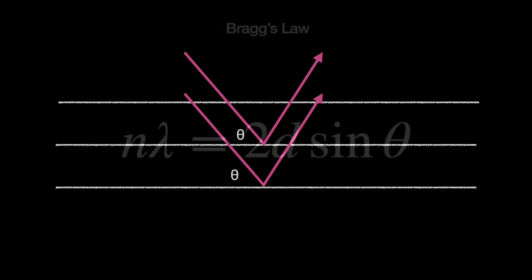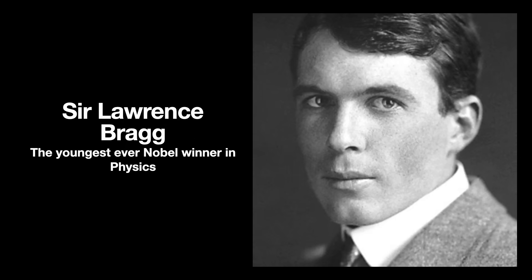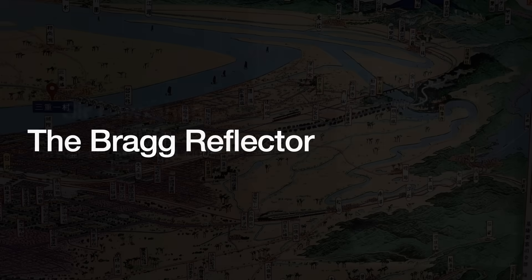The equation determining this is known as the Bragg equation, and satisfying it depends on the wavelength, the distances between the crystal's atomic layers, and the angle at which they hit, called the Bragg angle. The Braggs' work eventually won the duo the Nobel Prize in Physics in 1915. The younger Bragg was then just 25 years old, making him the youngest Nobel winner in physics — a record that still stands today.